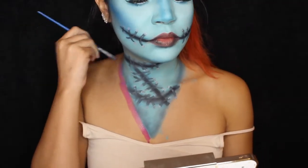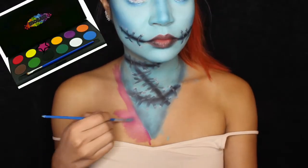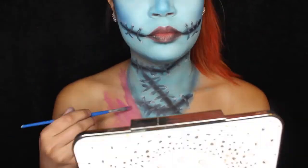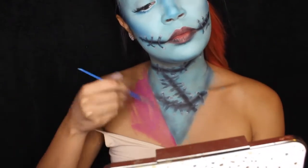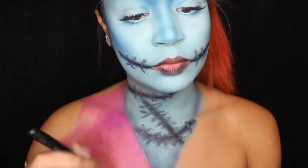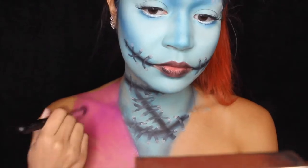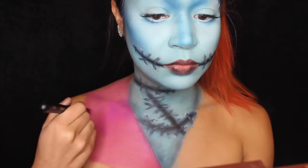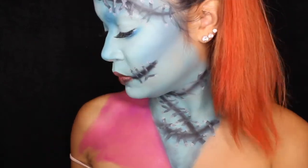Now I'm going to start with the dress — this is probably the easiest part of the whole look. It's very self-explanatory; if you find a reference picture on Google, this part will be very easy. I'm taking the pink from my Amazon face paint palette and putting that on one side of my chest, leaving a little space open on my shoulder because another color goes there. I'll just let you watch the rest and listen to the music — there's not much else to explain.